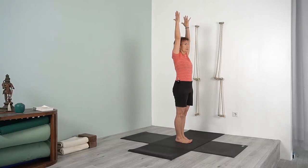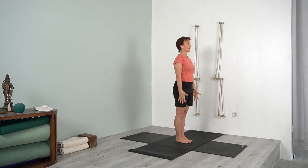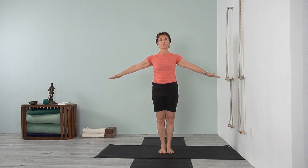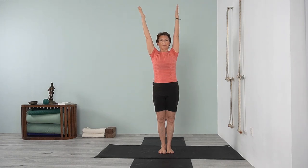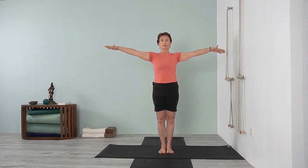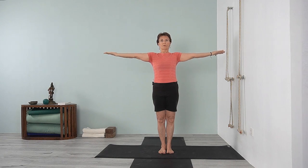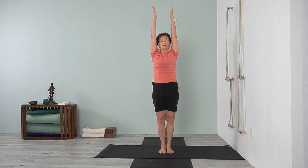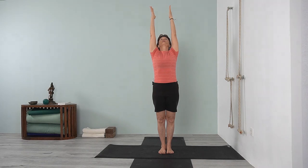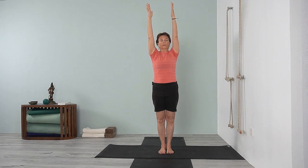Inhale, lift the arms up — urdhva hastasana. Exhale, bring the arms down. Inhale again, urdhva hastasana. Exhale, bring your arms out to the side, rotate the shoulders, rotate the whole arm, palm facing up, urdhva hastasana again, reaching up. Exhale, bring your arms down, tadasana. Inhale, lift the arms up, rotate the arms and the shoulders, palms facing up. Inhale, urdhva hastasana — breathe, lift up through the chest, bring the upper back into the body. Look between the hands, bring the head back, bring the arms down.